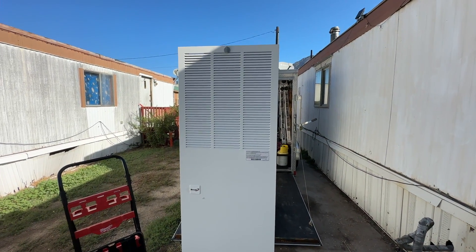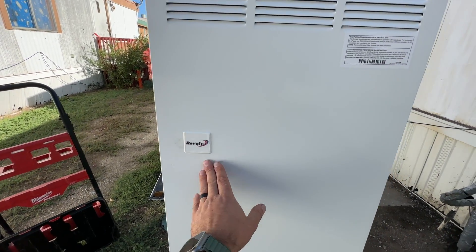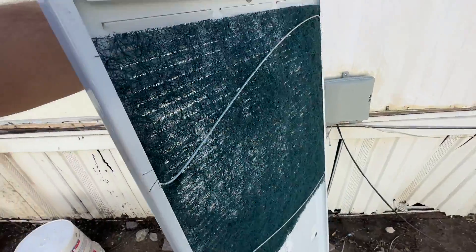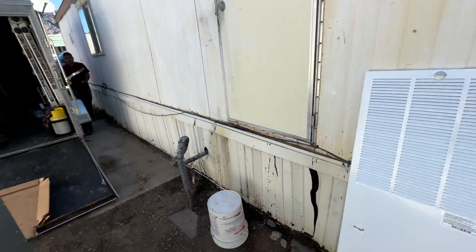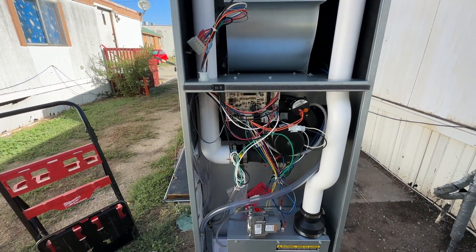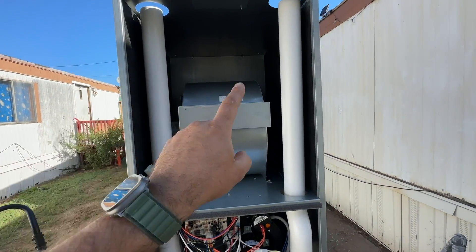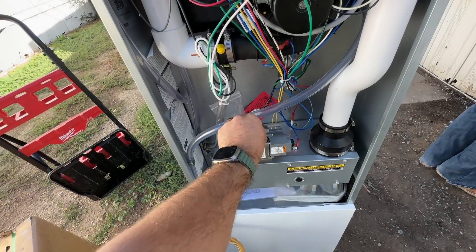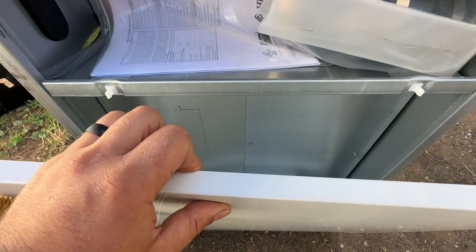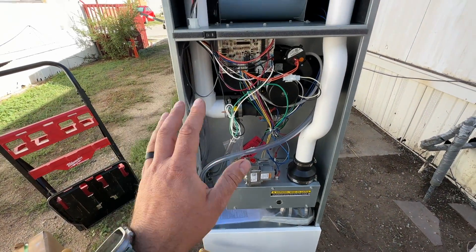Here is our new Revolve gas furnace — if you look for a mobile home furnace, this is probably the brand that pops up. The front cover has a filter that can be replaced. We have our blower, our exhaust on the left side, and our intake on the right side that goes into our burner box. We have the inlet for the gas line, and down here an opening for an evaporator coil if you had air conditioning, but we do not, so it's going to be straightforward.